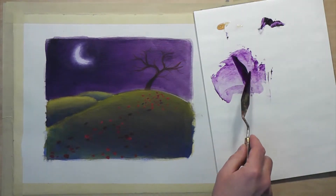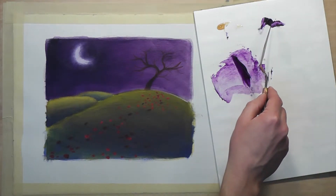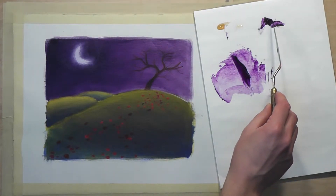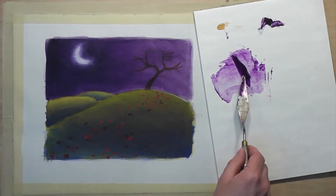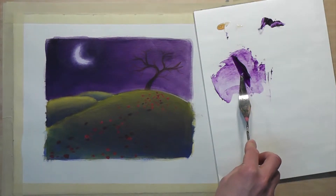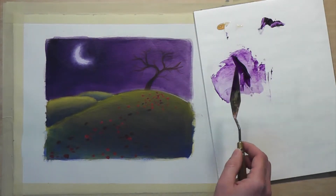At first glance, the paint looks almost the same as when we started. There's a very important difference between the original paint and the new paint that we've mixed here. The new paint has become more transparent — meaning it's more see-through.